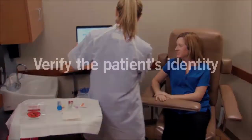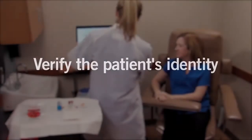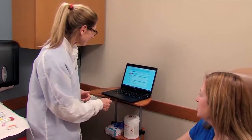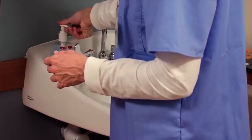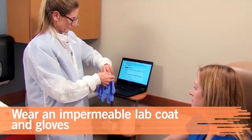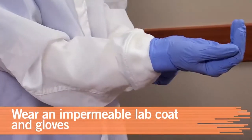To make sure you have the right patient, verify her identity using two identifiers. As part of infection control, sanitize your hands. Wear a fluid-impermeable lab coat and disposable gloves.